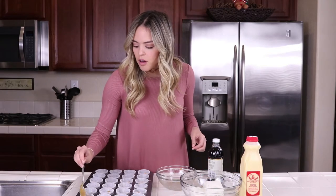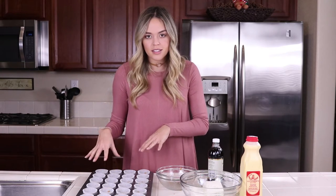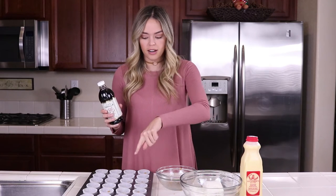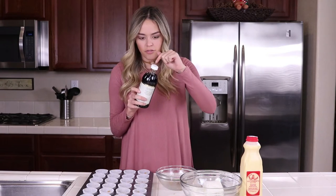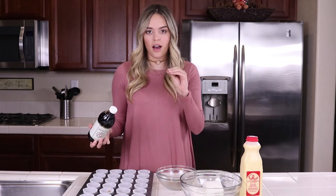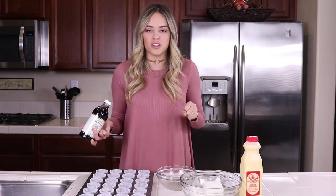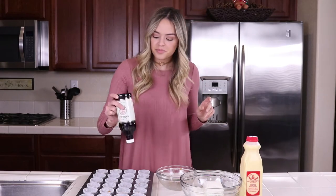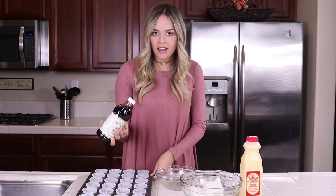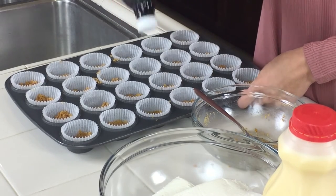We have our crust all filled. The most important part is that it looks like the right consistency, and the second most important part — probably more important — is using something to smash and compact the crust. We want it to be compact all the way around, like a cookie, so it has that crunch. We don't want it to be flaky when we put our batter in, because then it would just taste like sand.